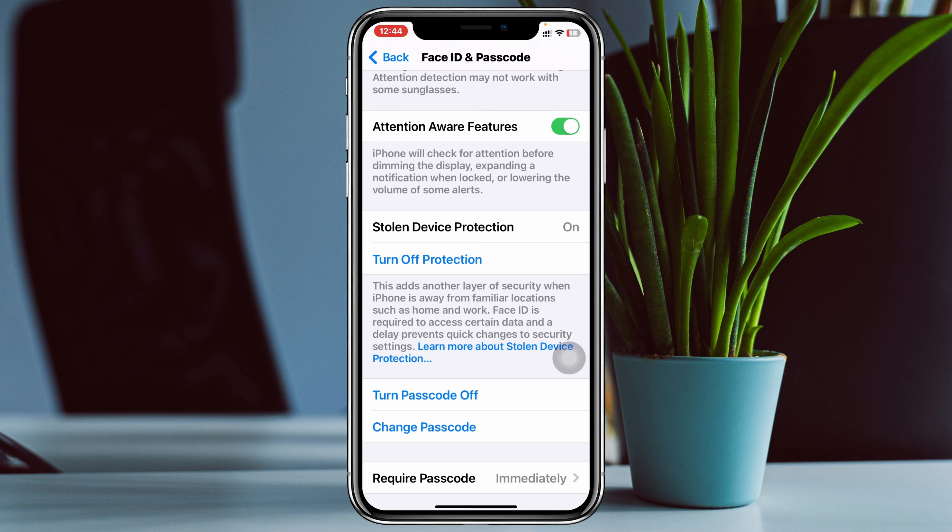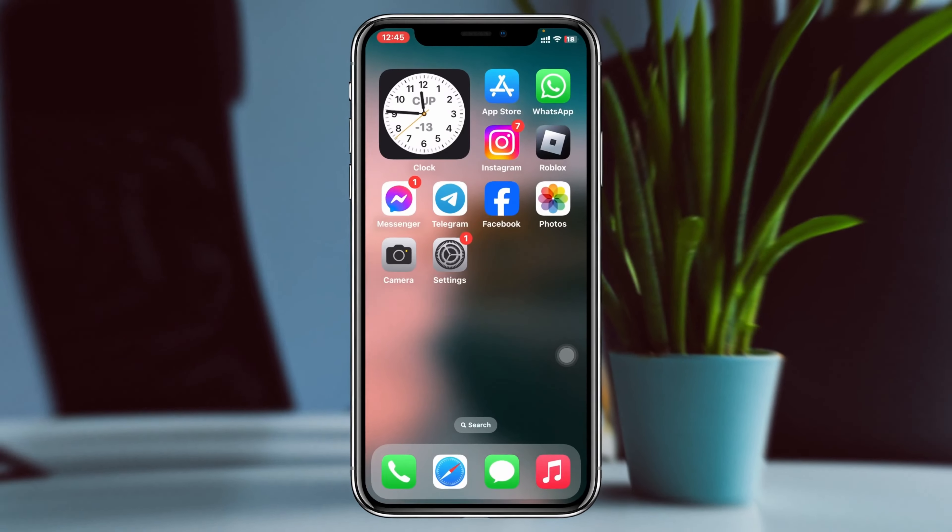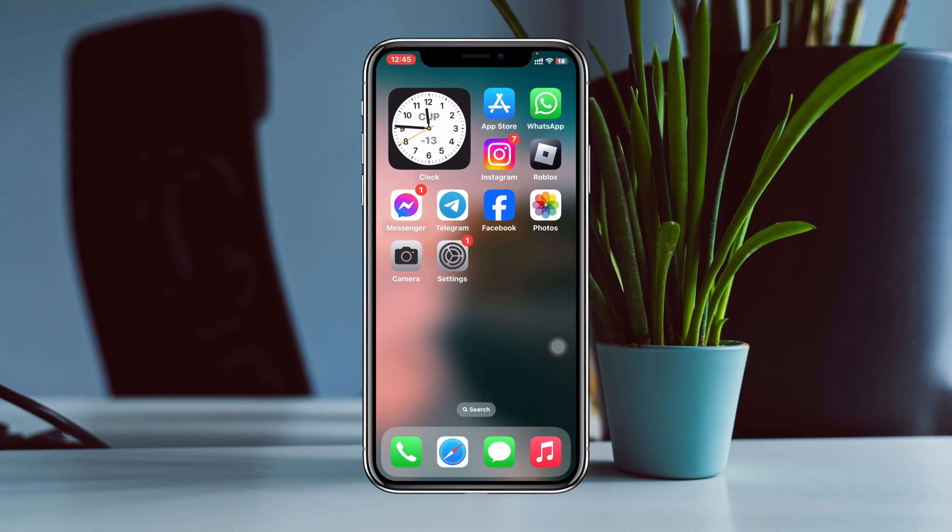If you want to turn off stolen device protection, go back to the same settings. You'll see the Turn Off option — simply tap on it and stolen device protection will be turned off.